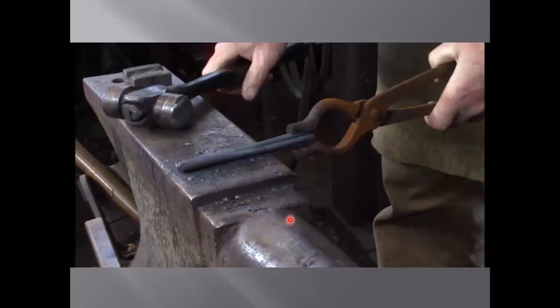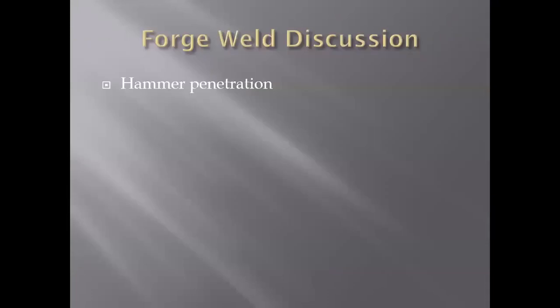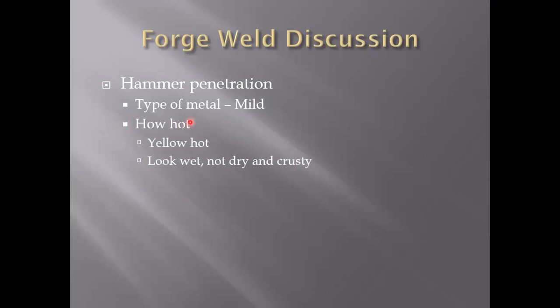We're now ready to forge weld. Let's do a little theory of forge welding, because forge welding is not forging. I'm going to frame this discussion in the context of how your hammer penetrates the material when you hit it — and there are four factors. The first one is what type of metal are we using. We're using mild steel, and this is important to keep in mind because mild steel is going to be squishier than something with a higher carbon content or other alloys like a tool steel, which is stiffer to work with. Mild steel actually moves pretty easily under your hammer.